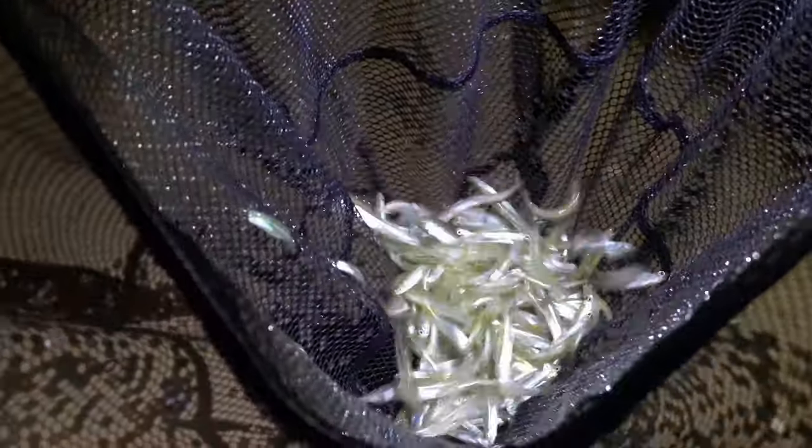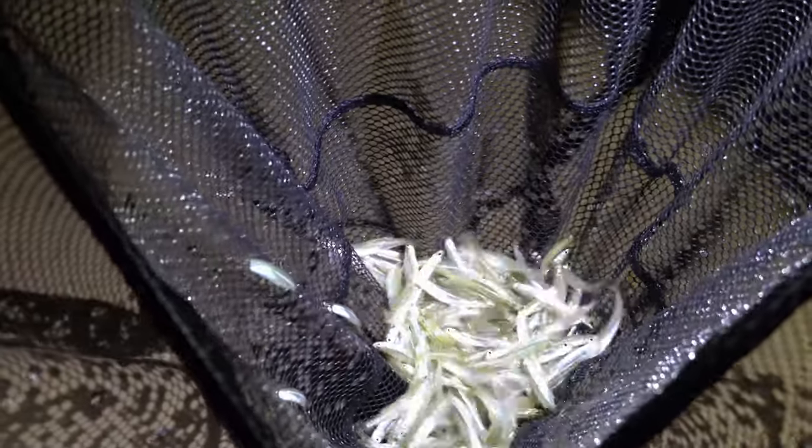I'm just going to put the net in and walk down the shore, going fast enough and catching them by the hundreds as I go. One net full — probably two pounds of these things. They're called inland silversides, or minnows. I call them ghost minnows, some people call them glass minnows, but their technical name is inland silversides. Very few people know that you can eat them. They are excellent bait, but you can actually eat them, so let me catch a whole bunch more and we'll show you how to do it.